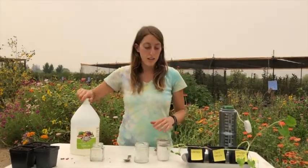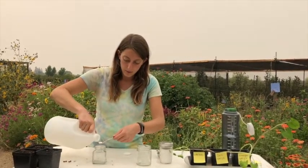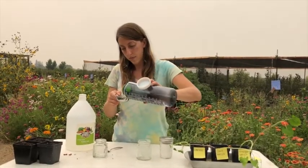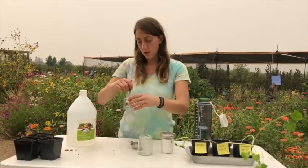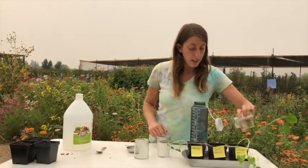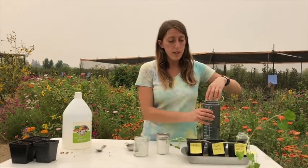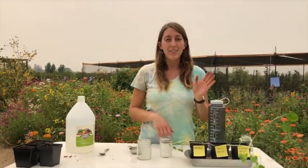And then the last one, the vinegar — I'm going to do a tablespoon of vinegar and half a cup of water, stir it together, and add it to my final plant. Every other day you're going to add your water or your pollutants to your plants. You'll make observations in your journal regularly to see what's happening to the plants — how they're growing, or how maybe they're being hurt as a result of the pollutants. Have fun!